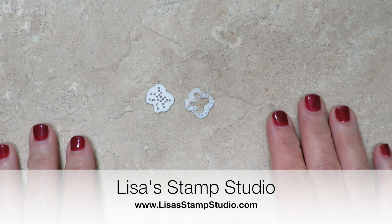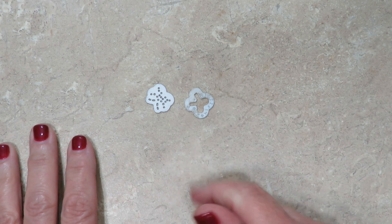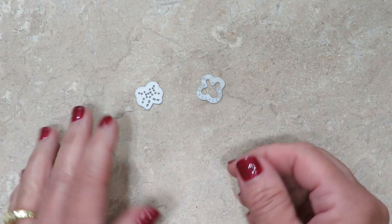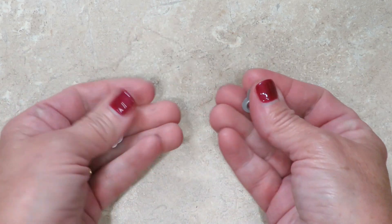Hi everyone, I'm Lisa and welcome to Lisa's Stamp Studio. It has happened to me, so I'm sure it's happened to you. I've had a bunch of framelits out and I'm putting them away, deciding where they go. I've got two that are bows and I'm not sure which package they go in.